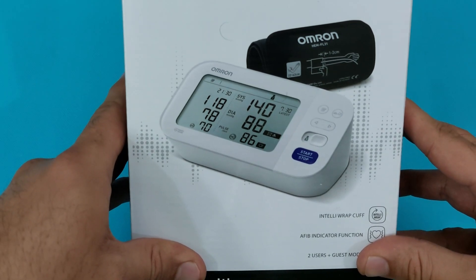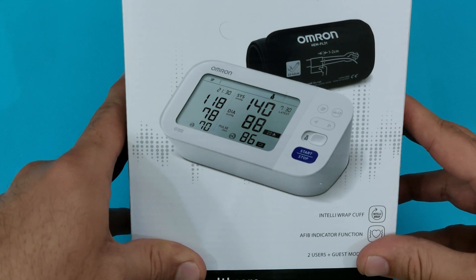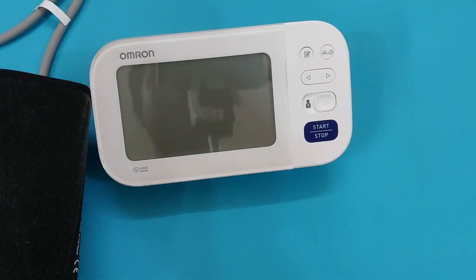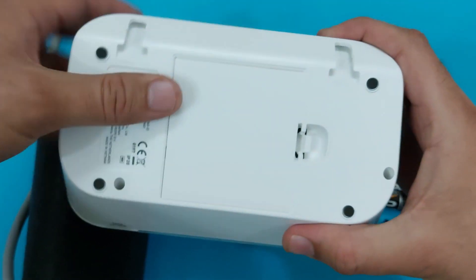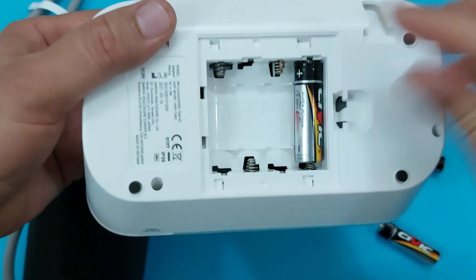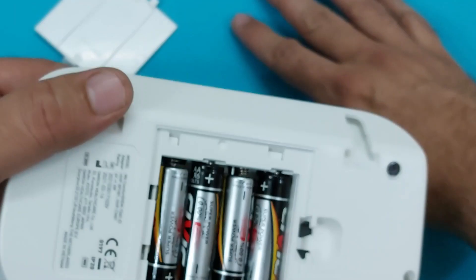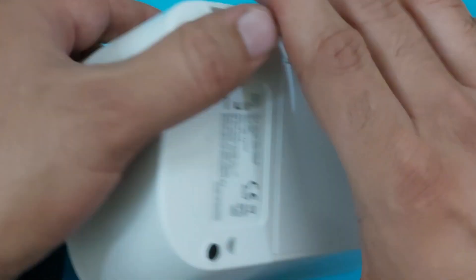Hi, this is the Omron M6 AFib blood pressure monitor. In this video I will show you how to make the proper setup and how to measure your blood pressure with this monitor. After unboxing, you have to install the batteries — remove the back flip and insert the batteries according to the plus and minus signs. After installing the batteries, we have to make the settings.